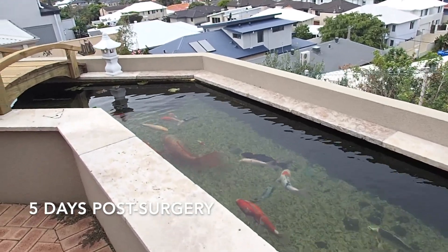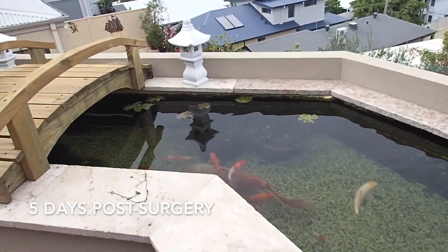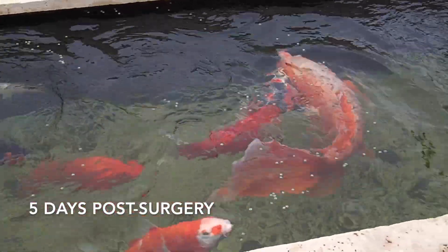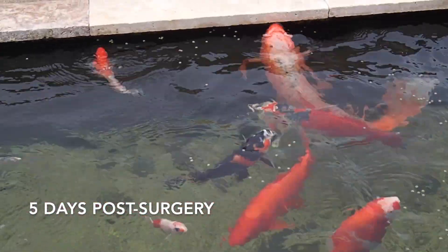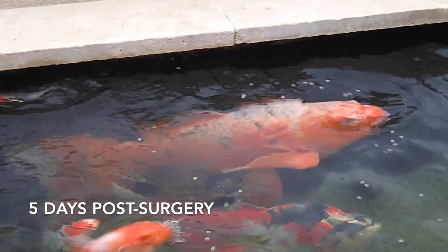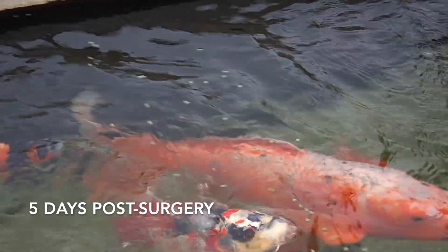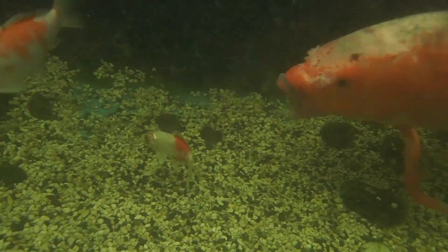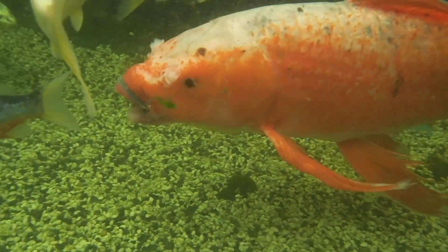This is five days post-procedure. We're doing a routine checkup on Harry — just checking, observing how he's swimming, his relationship with other fish, and whether he's able to eat properly. During this checkup, we're also examining the brace, making sure it's still in position and also that there are no signs of infection around the lips.